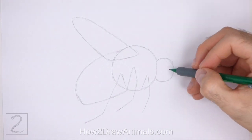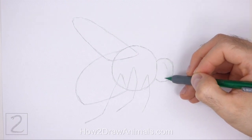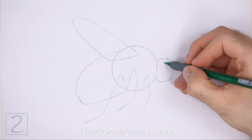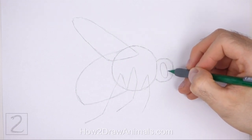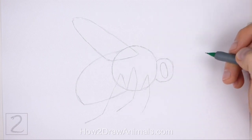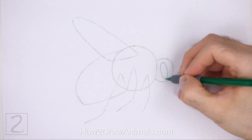Now let's start on the final drawing. Inside the head, draw a big oval for the eye. Sketch lightly at first so that it's easy to erase if you make a mistake. When you get the shape right, darken the lines. The shape of the eye should take up a big area inside the head.